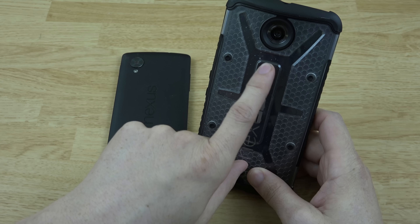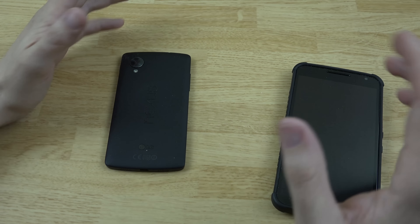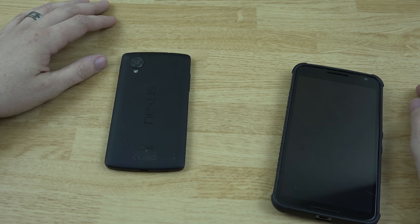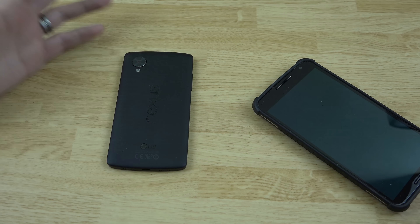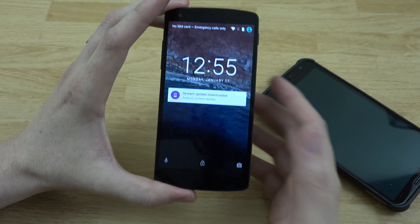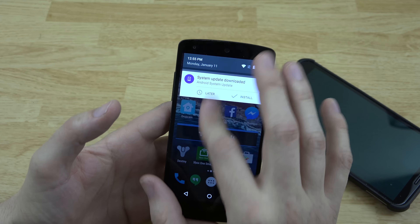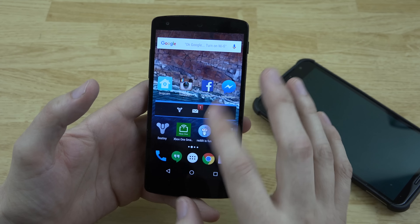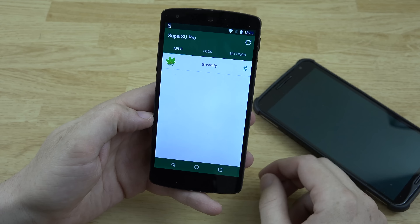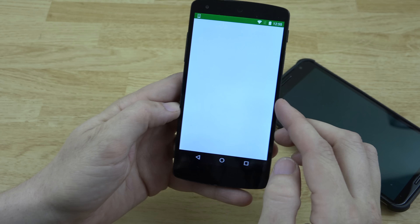I've got some stuff in there I need to clean out — apparently I don't take this case off very often. I want to give you some backstory; this video might take a little while to explain and get everything done, but hang in there with me. My Nexus 5 is on stock but I did go ahead and root it — it is rooted. I can show you SuperSU, open it up, no issues. I can open up Greenify here.